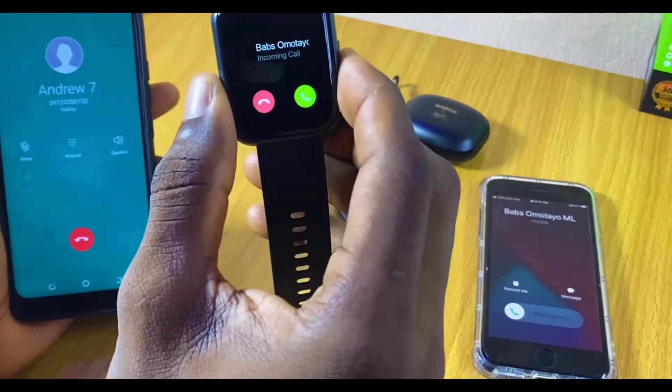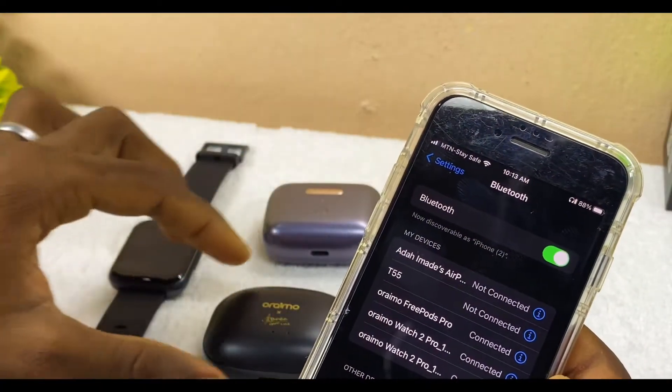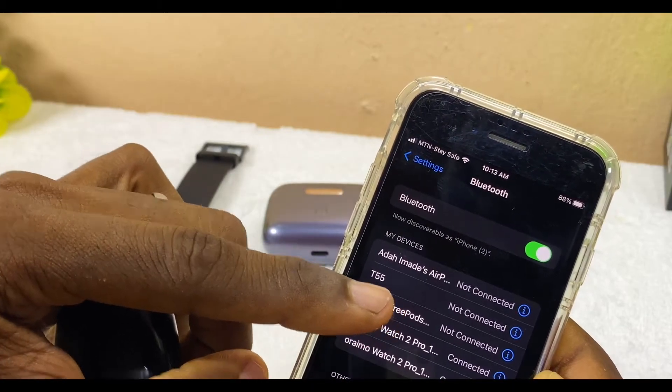It's going to work seamlessly — there is no issue whatsoever. I've tried and tested it and it works. Now let's check out the Oramu Freepost 3. Once I close it, the Oramu Freepost Pro should be off the list — as you can see, it says 'Not Connected.'